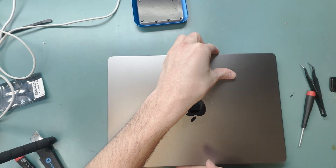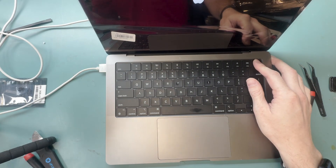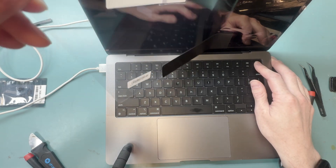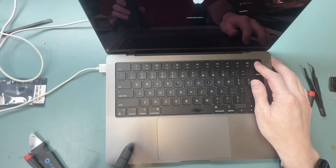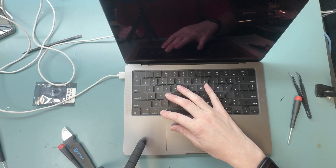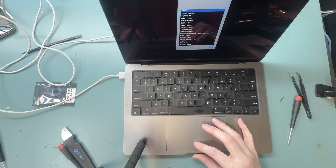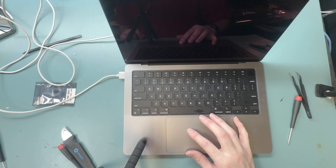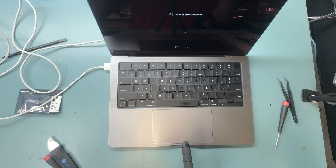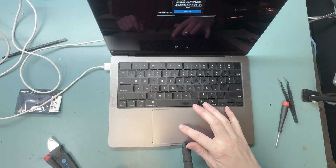To power it on, plug it in, open it up, and hold the power button until it brings up the startup options. Once at the startup options, hold Command and D until it brings you into diagnosis mode. You'll then be able to program the part — connect to Wi-Fi and Apple will verify that you have an Apple OEM part.